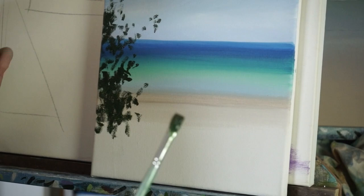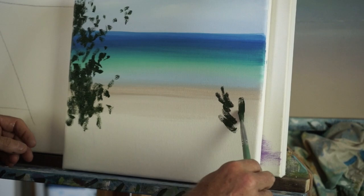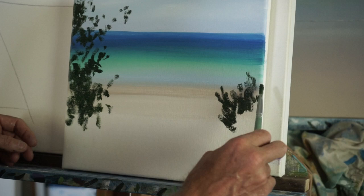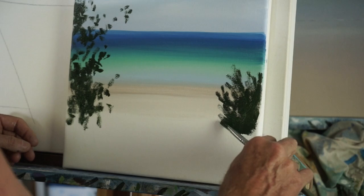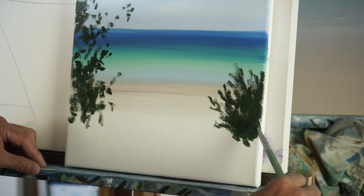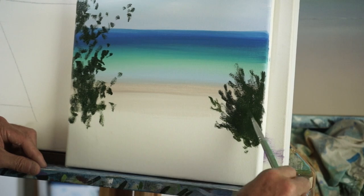That'll do for the older tree for the moment. Now the same type of tree, but this one's smaller and more dense — it hasn't got all leggy with gaps in the foliage yet. It does have these branches that kind of go out like that, and then the little leaves come off those branches.